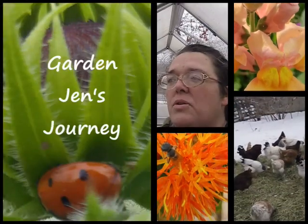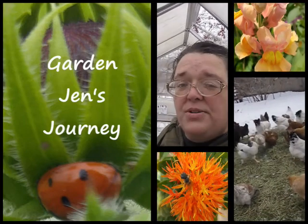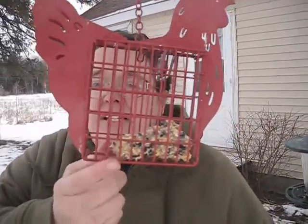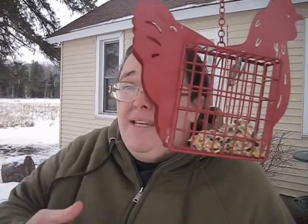Hey everybody, this is Jen. Welcome to Garden Jen's Journey. Today I'm going to be showing you how to make suet blocks. As you can see here, my suet block feeder is getting quite low. I don't go out and purchase suet blocks anymore because they are very easy to make. You can make them at home with just a few high quality all natural ingredients. Come along with me and I'll show you how easy it is to make suet blocks.